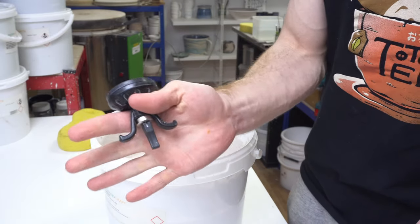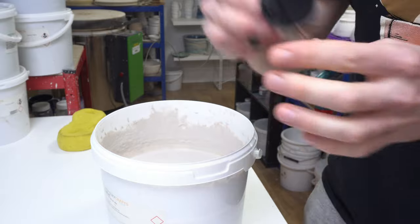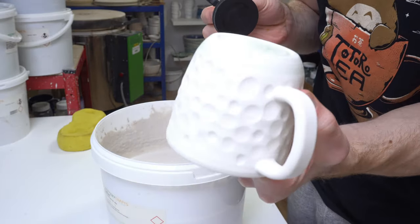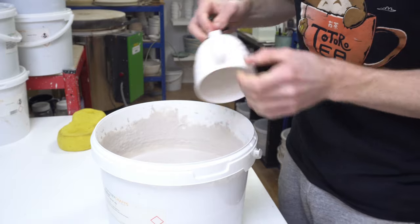The first main tip is the car dent puller. I've got a full video on these so I won't go into too much, but it helps if you get it slightly wet first, and you need the base of your piece wax resisted. Then stick it on and check it's got a decent grip.